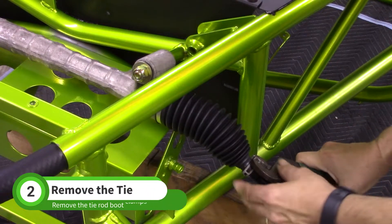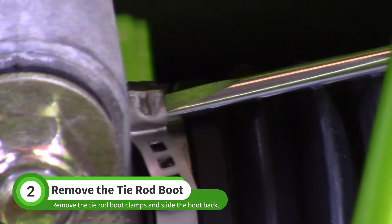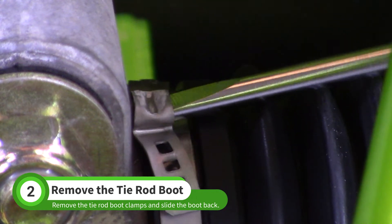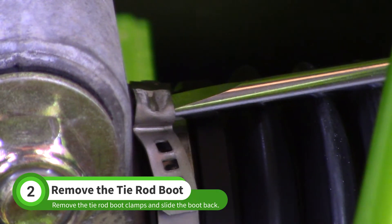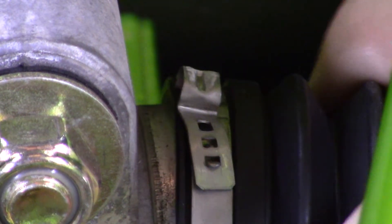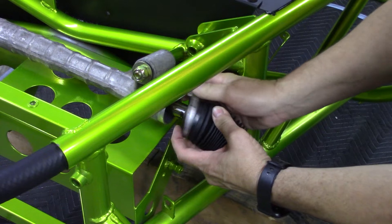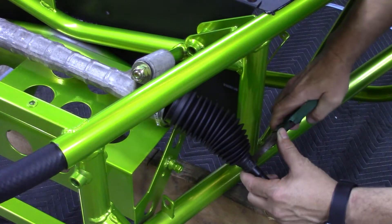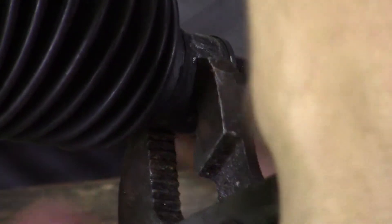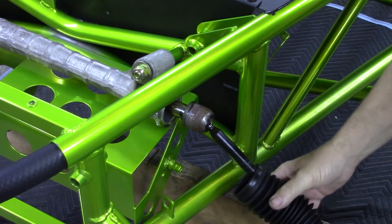Remove the tie rod boot clamps with pliers and a screwdriver. Pinch the small end of the boot to free it from the tie rod. Slide the boot back and use a large adjustable wrench to loosen the tie rod.